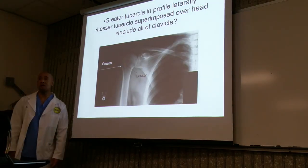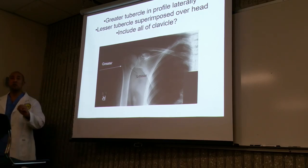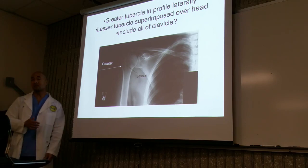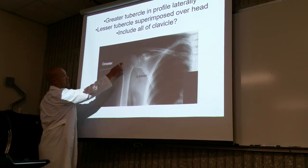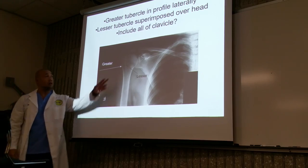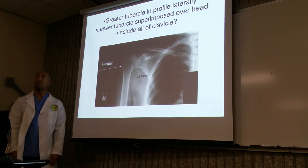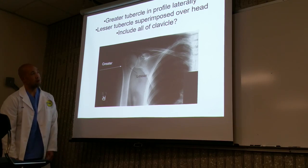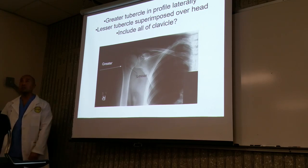So here we have a true AP external rotation of the shoulder. The greater tubercle is going to be in profile — this view is the best visualization for the greater tuberosity. The greater tubercle is going to be laterally and also superiorly. The lesser tubercle will not be in view and will be projected over the head of the humerus. The greater tubercle is in profile and the lesser tubercle is superimposed over the head. This is how we know the patient is in true AP.